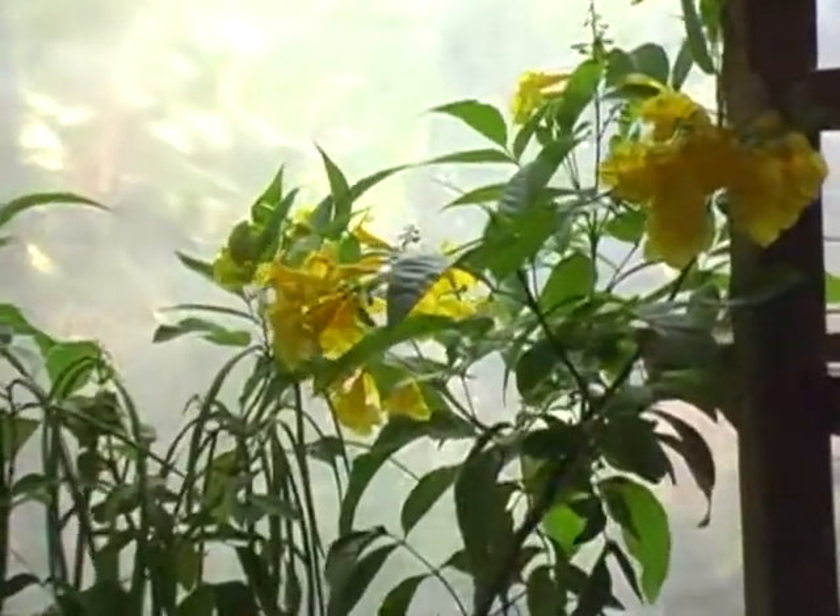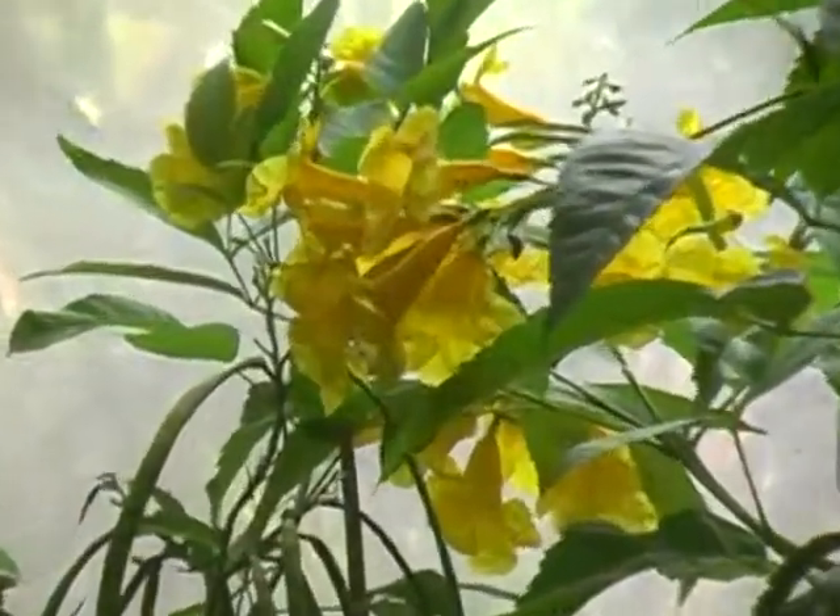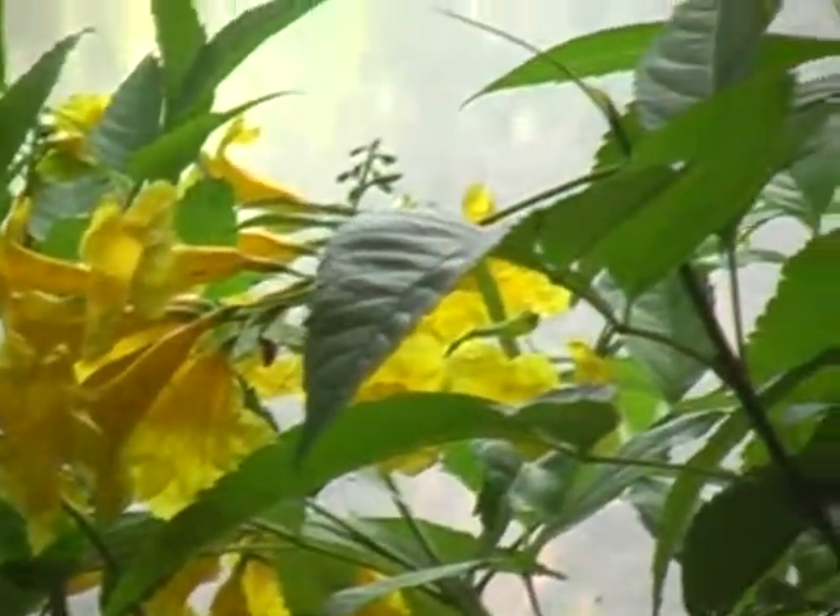Shrubs that grow and freeze back - this has become a very common plant around this part of South Texas. The common name is Esperanza, and the botanical name is Tacoma stans.